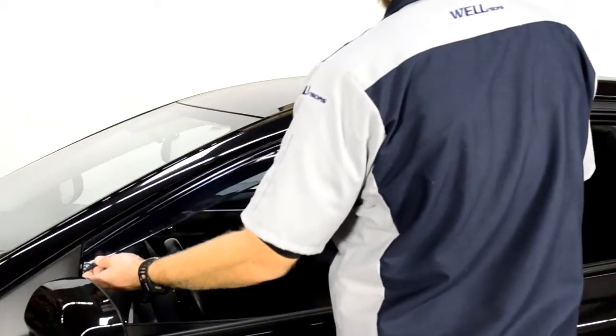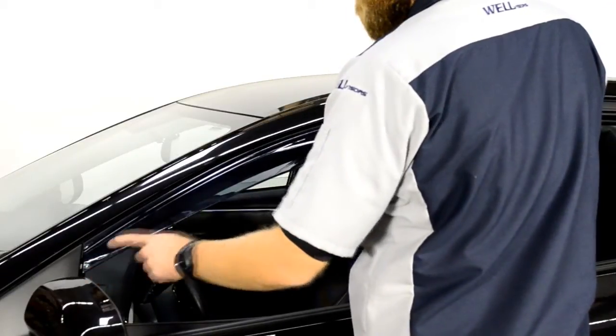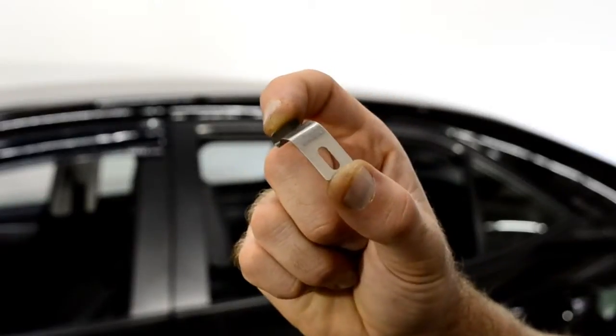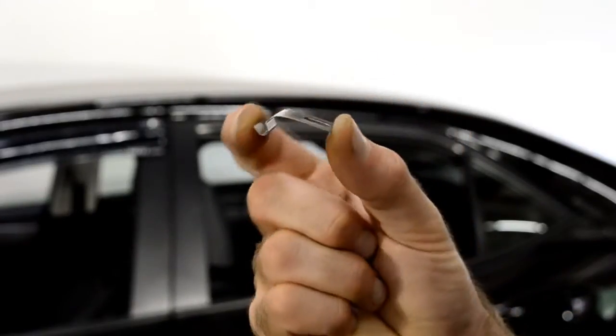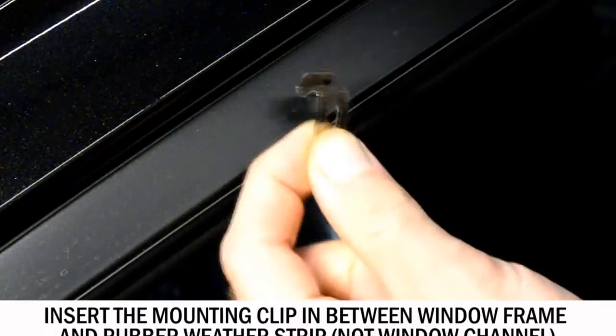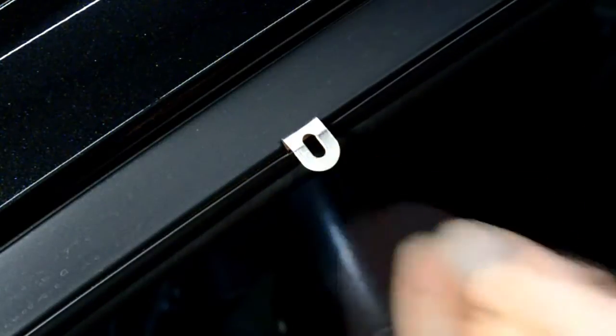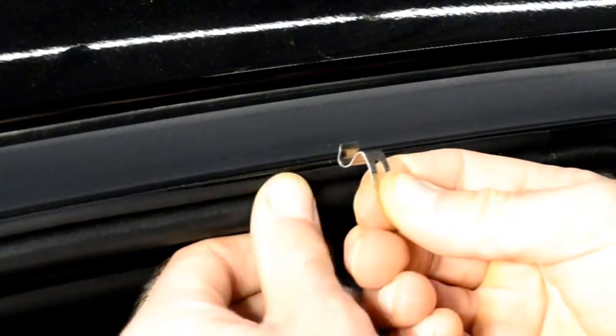Now we're ready to attach the clips to the window frame. First, hold up the visor to the door frame to get an idea of where to install the clip. When installing the clip, make sure the surface with the hole is facing out and that the clip is curved outward as well. Insert the mounting clip in between the window frame and the rubber weather strip. Repeat these steps for the second clip.